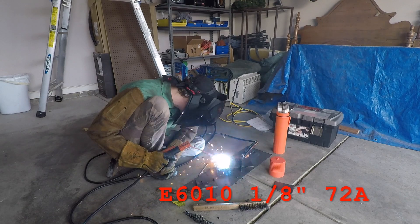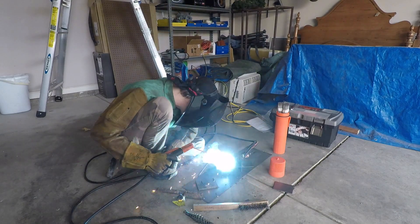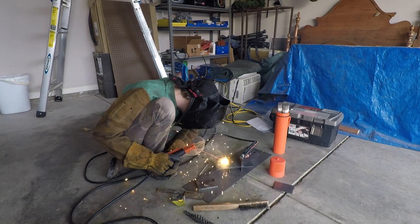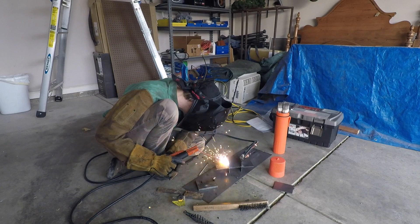This is the previous shot at 72 amps, which is really an open root amperage. I usually run them a lot hotter for fillet welds like this. It was stuttering quite a bit and having trouble staying lit, but once I turned the amperage up it fixed the problem pretty much entirely.